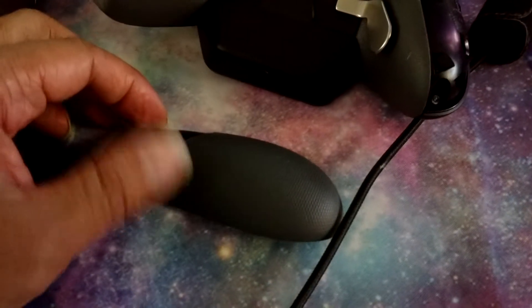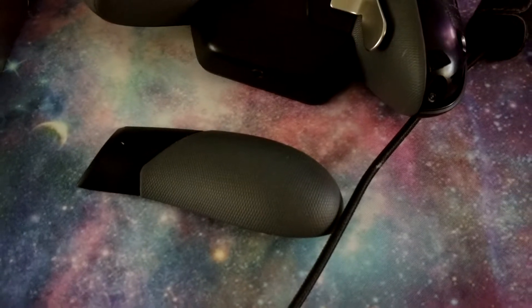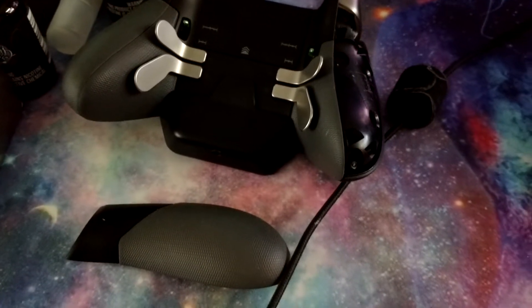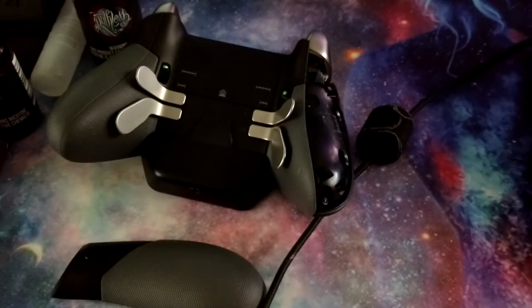Anyway, I called Microsoft and they told me to just go ahead and slide this thing back. But you can't slide this pad back in. So that was my first option, and the second option was to buy a new controller, which is ridiculous.